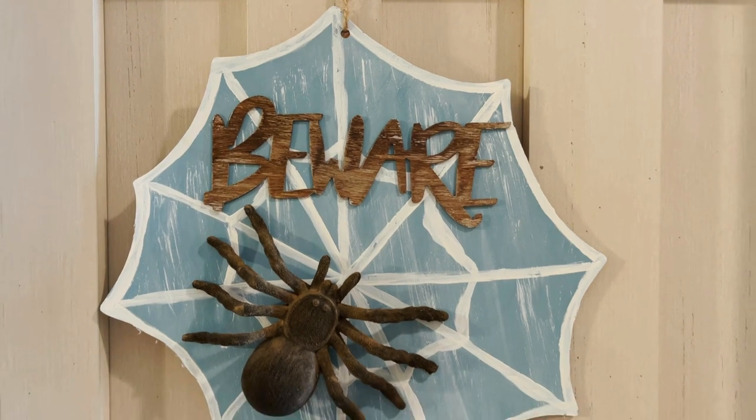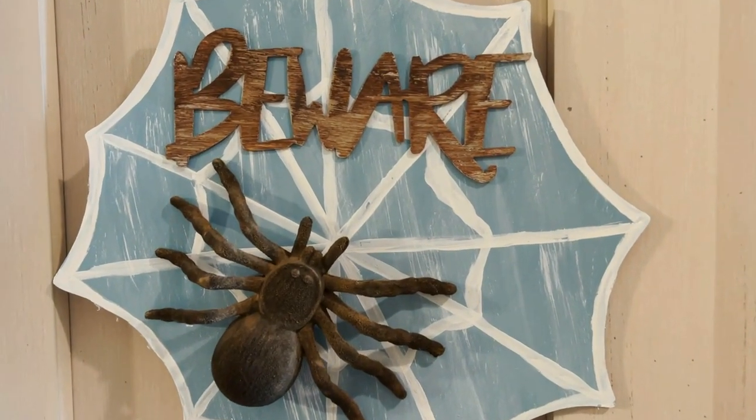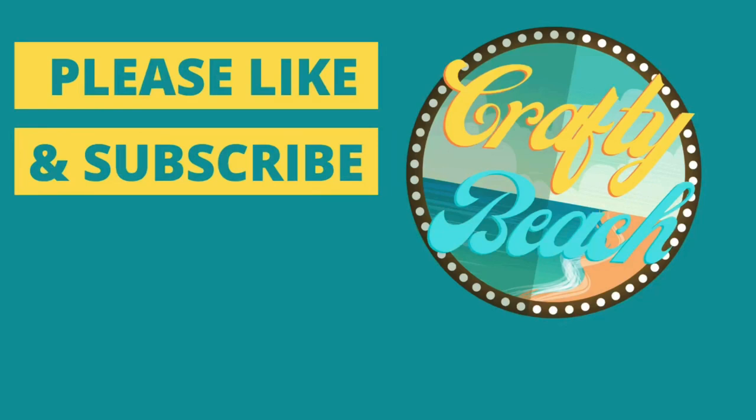Here's our last project — our little beware spiderweb. It looks so much better than the original, and I love the wood look with the blue and ivory and our little spider attached as well. What did you guys think today? What was your favorite project? Please comment below, don't forget to hit the like button and subscribe. I'm not getting a lot of views this fall and I'm working really hard to get you lots of content — so watch my videos and if you like them, share them with your friends. Thanks everybody, until next time, bye!